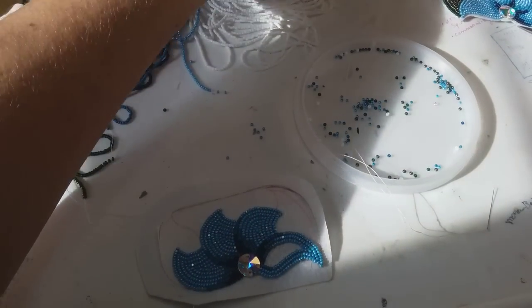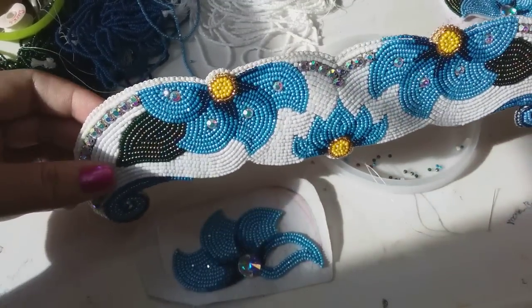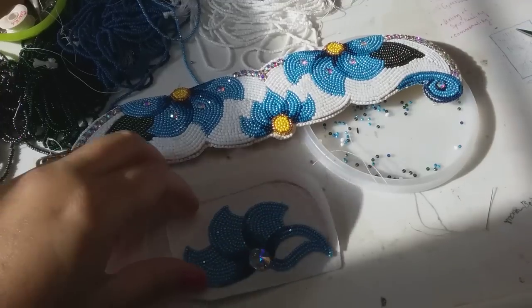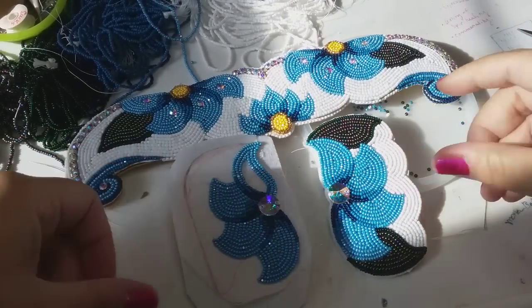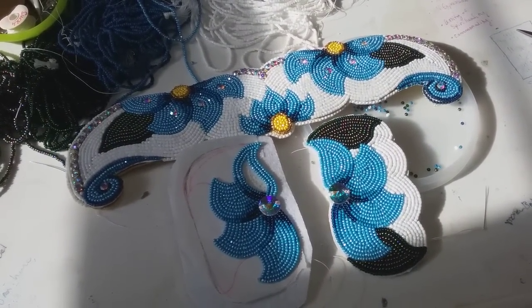Ta-da! I've got to show this again — look how beautiful that is. And then that's the piece. These two hair ties are going to be pieces that go to her outfit. Thank you, bye!